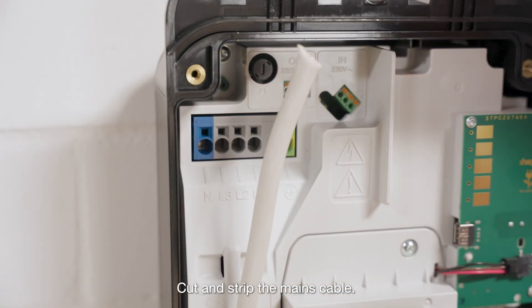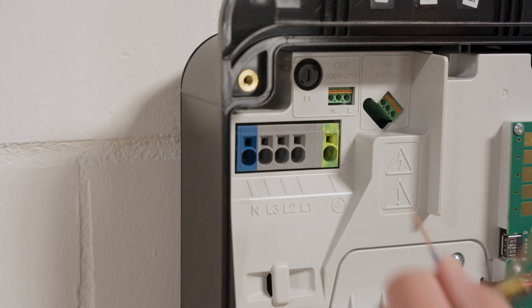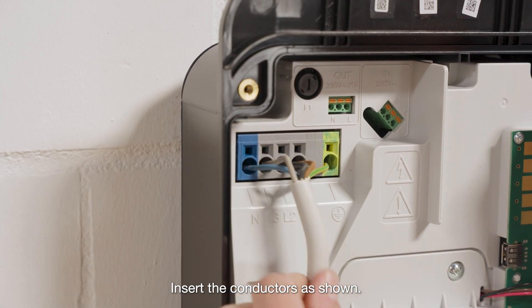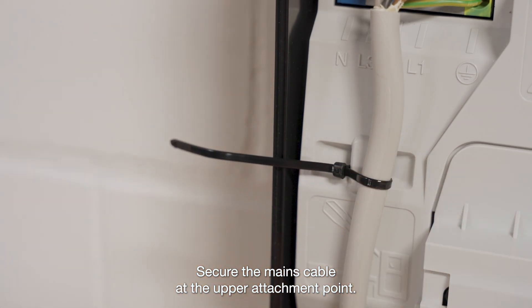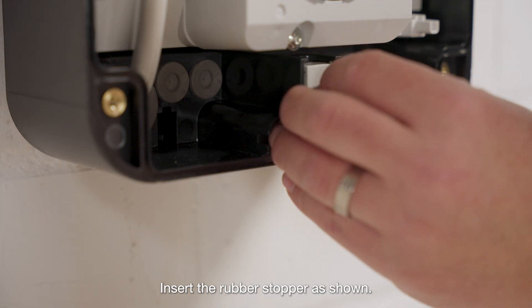Cut and strip the mains cable. Insert the conductors as shown. Secure the mains cable at the upper attachment point. Insert the rubber stopper as shown.